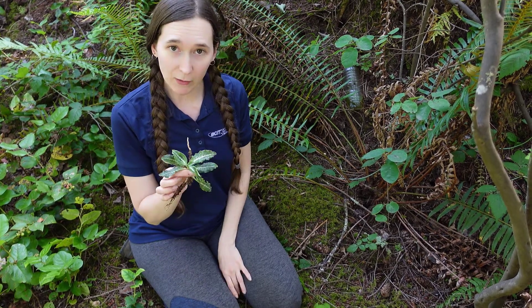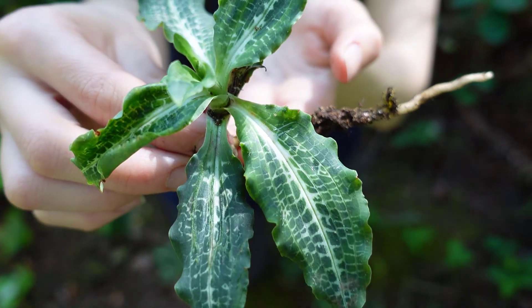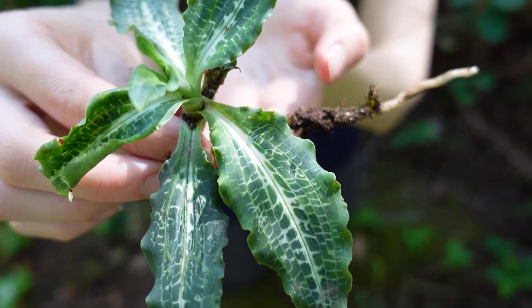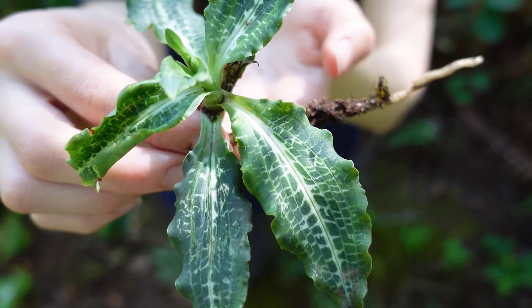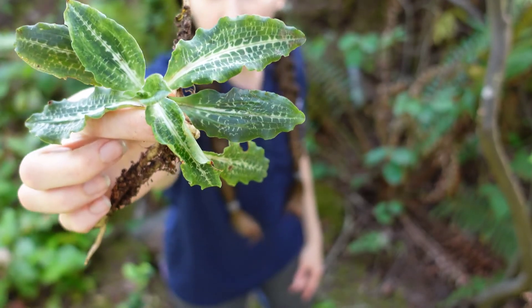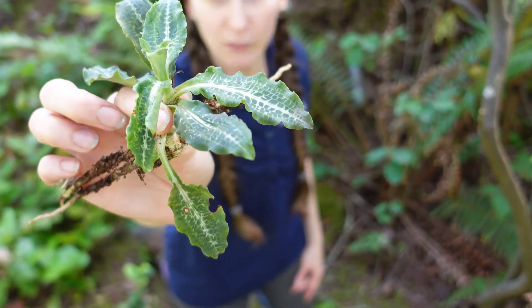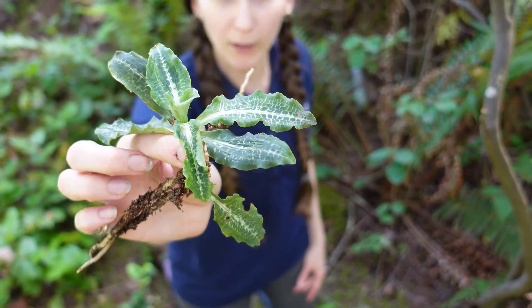The reason this plant is called rattlesnake plantain is that the leaves sort of resemble the skin of a rattlesnake — you can see how they're mottled green and white. Early settlers actually believed that the plant could cure rattlesnake bites, but it can't. That was called the doctrine of signs, when they thought plants that looked like something would help cure them.